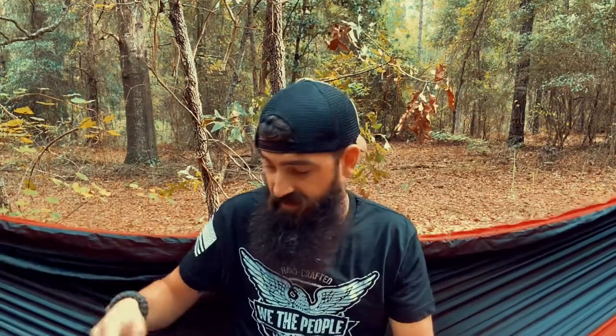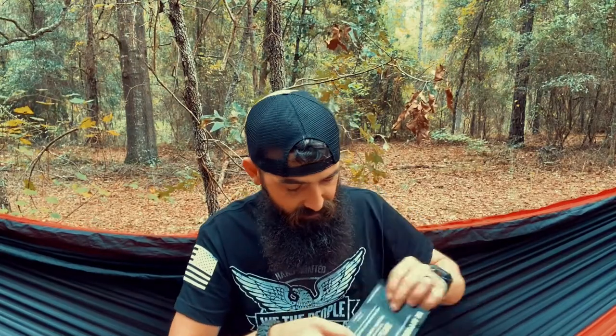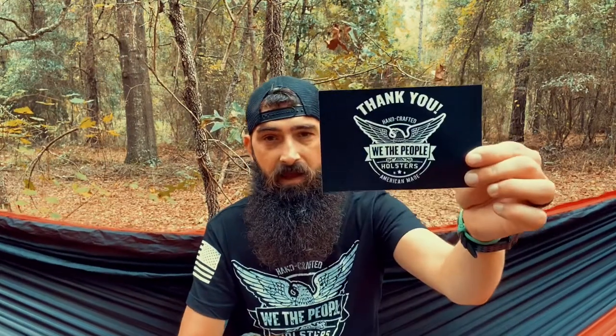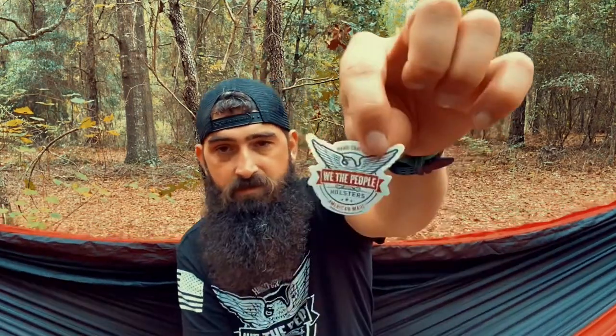How it comes in the mail — you get this nice little bag that you can keep it in when you're not using it. Inside the bag, we have a flyer, a card, and a discount code for another purchase. We also have a sticker and a small sticker in here as well.